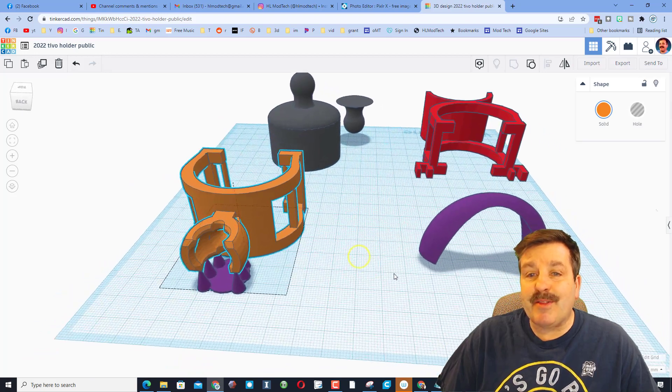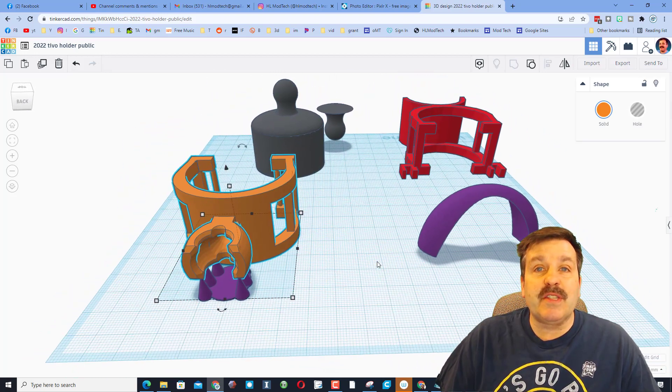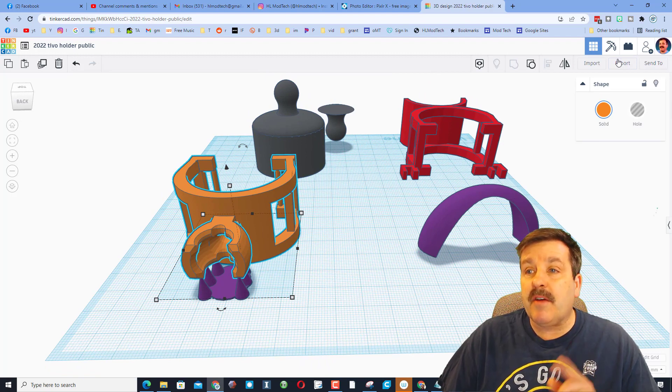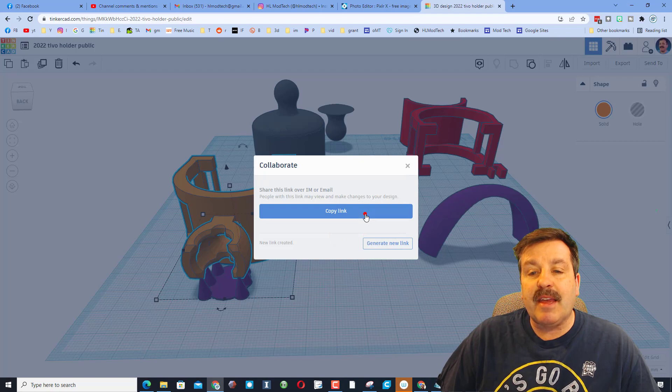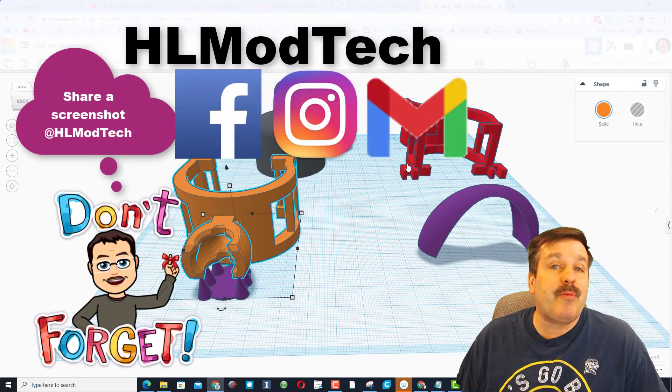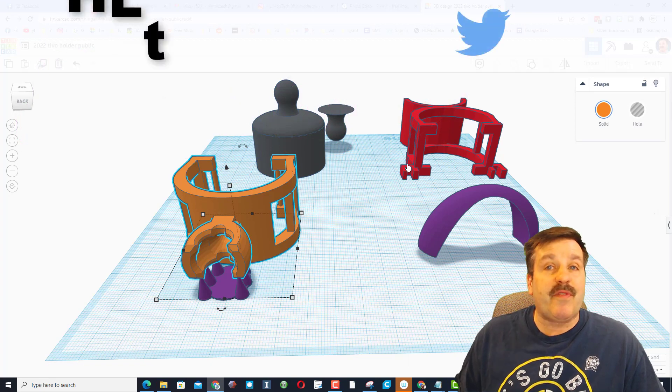I've grouped it all together and put it back the way it was — this is what it'll look like when you open the design. If you make something super cool with it, I'd love for you to share it with me. You can click this button right here, generate a link, copy the link and reach out. I am HL Mod Tech on Facebook, Instagram, and Gmail. You can also find me on Twitter as HL Tinkercad.